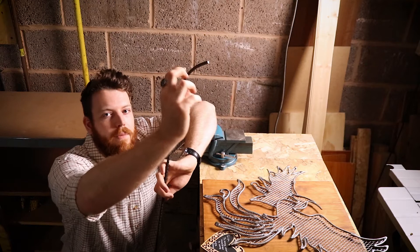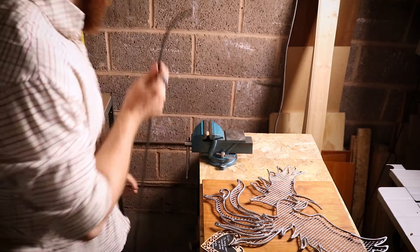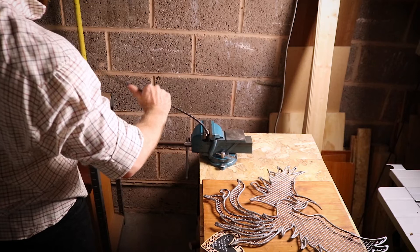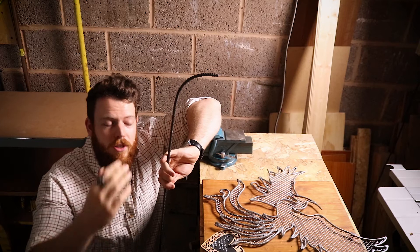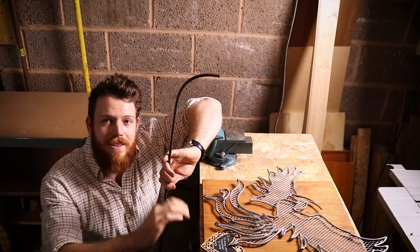I'll just do that again quickly to show you how it looks in real time. As you can see from bending it again, I've obviously increased the radius of that bend and the length of the curve. The trick is you can very easily increase the radius, so I always recommend trying to bend less than you think you need for a specific purpose, and then you can always go back and bend it further.